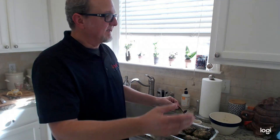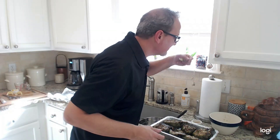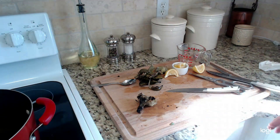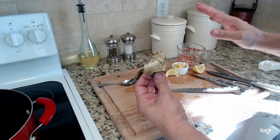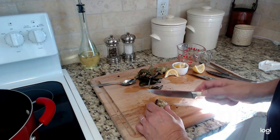And when you get down to the heart, that's the real prize. When you get down to the bottom of the artichoke you've got the heart — this is what makes it all worth it. I'm surprised how many people don't realize that you can actually eat the heart.